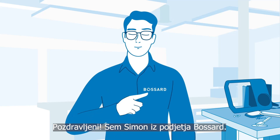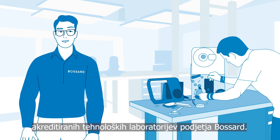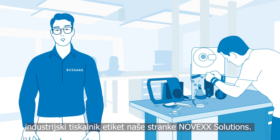Hi, I'm Simon from Bassard. I'm here in one of Bassard's accredited tech labs with my engineer colleague David. David just started to disassemble a professional industrial label printer from our customer Novex Solutions.